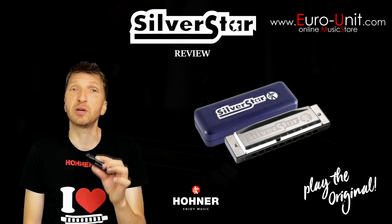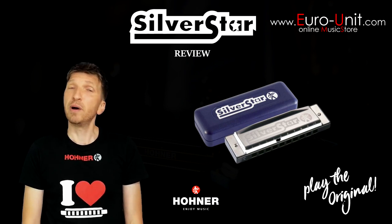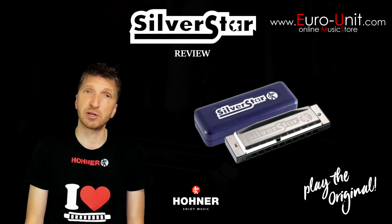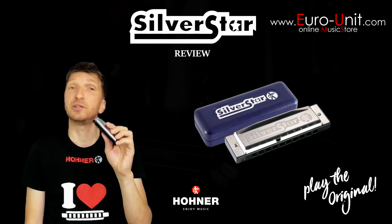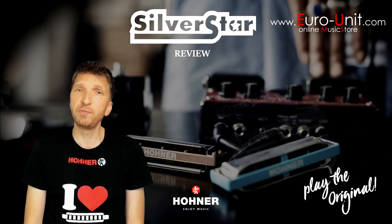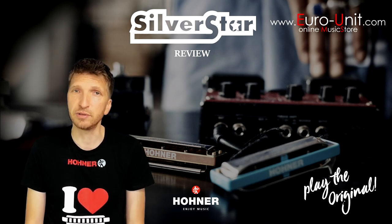So if you want to take your playing to the next level and start digging into some serious harmonica techniques, you might consider upgrading to some higher-end harmonicas such as the Special 20 or Marine Band. Overall, it's a very good harmonica for beginners, and you can find it in music shops or on www.euro-minusunit.com.